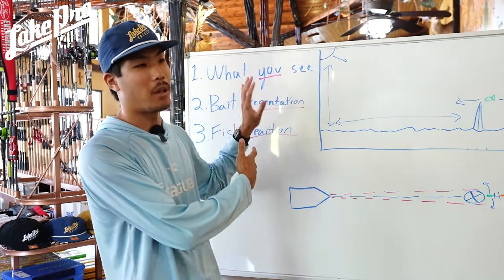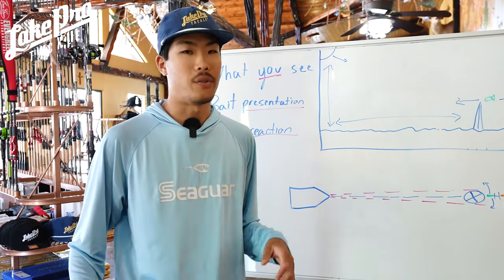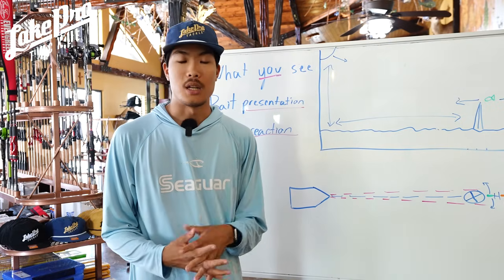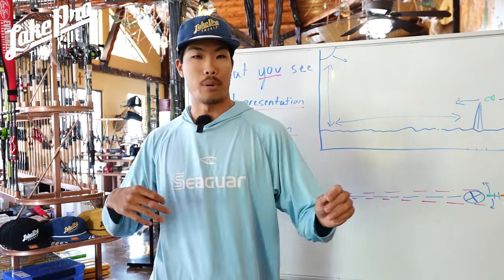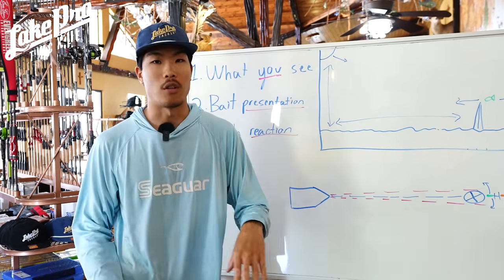Another bait I want to talk about is the jerk bait. Another reason why I love fishing a jerk bait is because I can leave it in one spot, watch the fish react, work it fast, work it slow. I can add weight, take off weight, put bigger baits on, put smaller baits on — and I've covered that in another video.